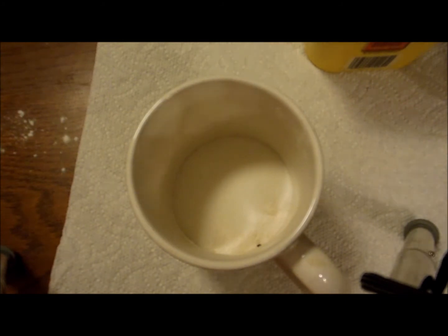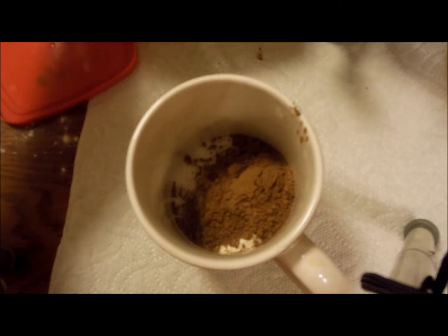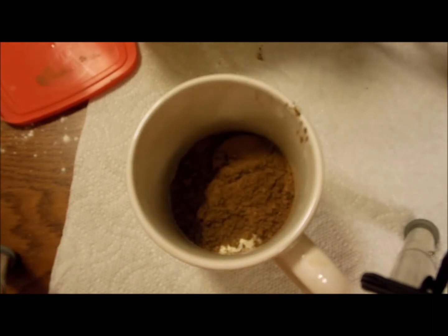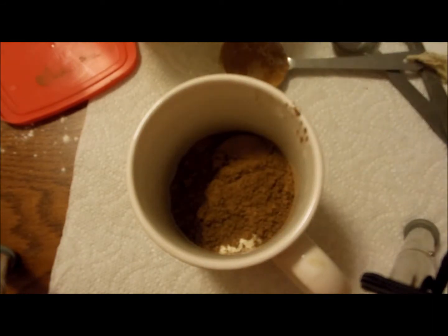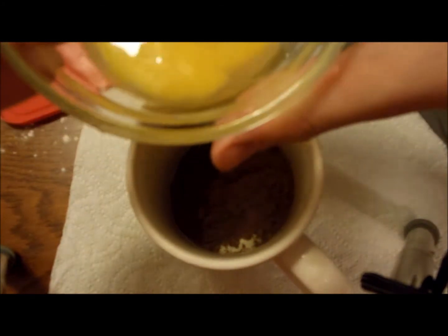So now we want to get 1.5 tablespoons of cocoa powder. I'm not sure exactly what 1.5 looks like, but I'm going to try my best. That's about one, and then a little bit more — roughly about 1.5. And now you want to do half an egg. I just sort of got half of the yolk and half of the white stuff.